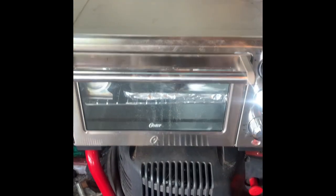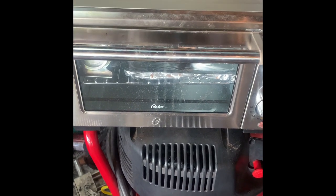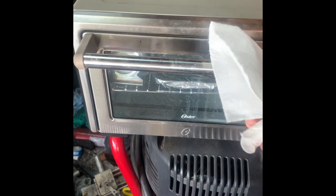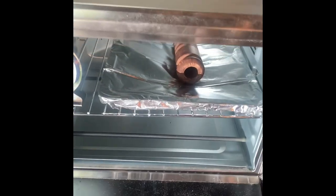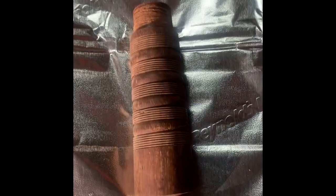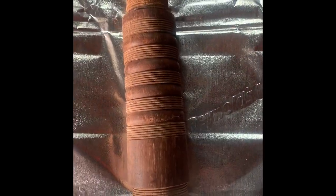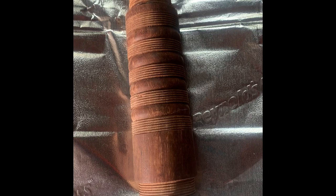Our piece has been in this toaster oven for a little over three hours. It looks pretty well dried up — I don't see any signs of it being shiny or wet, so I'm going to call it good.